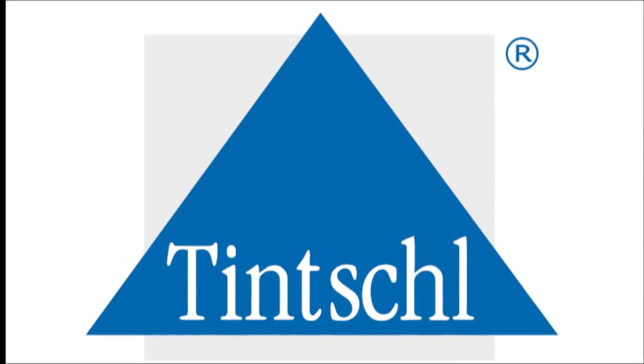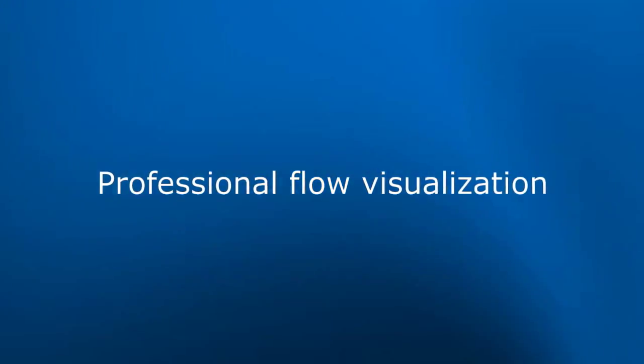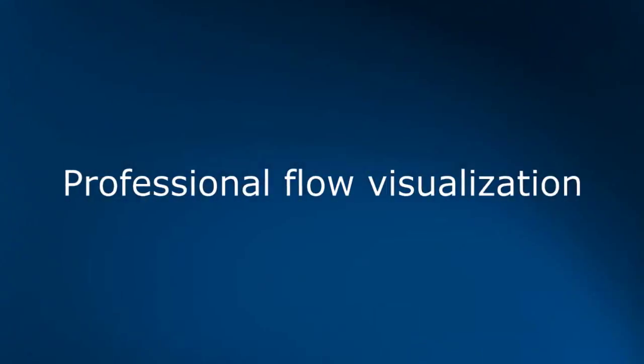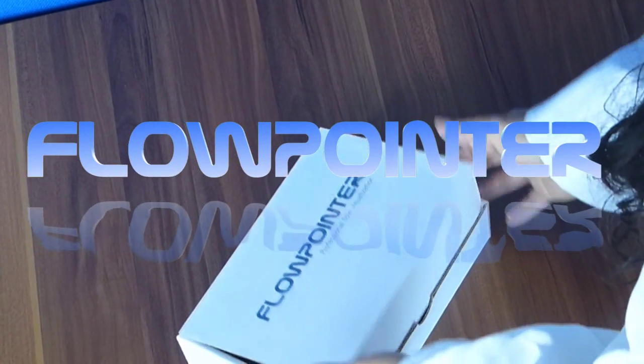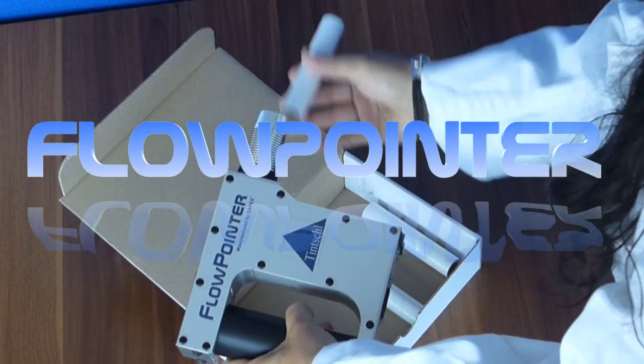Welcome to Tintel. This is the introduction of your new flow pointer. The following video will show how to work with your new flow pointer.